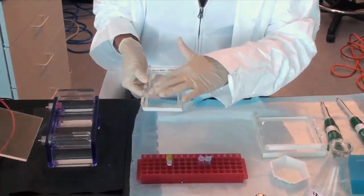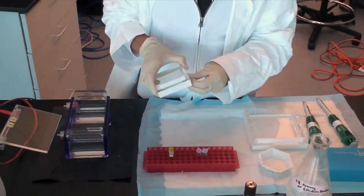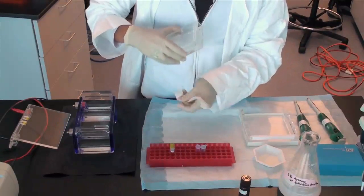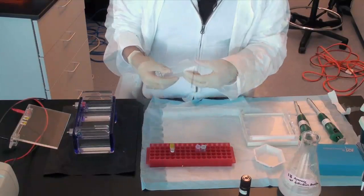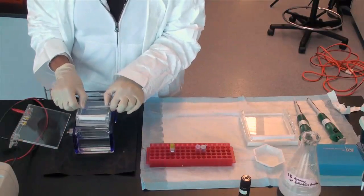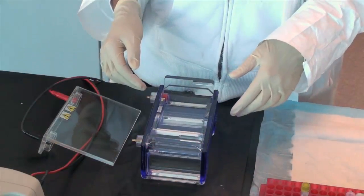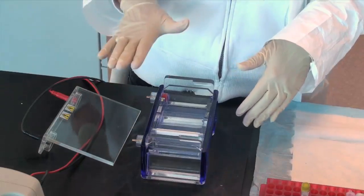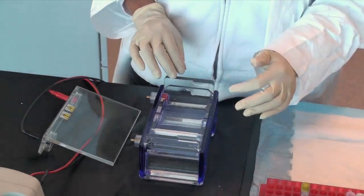When the gel has solidified, remove the tape or rubber seal and the comb. Place it into an electrophoresis tank which includes 0.5x TAE or 0.5x TBE buffer. There should be enough TAE or TBE buffer to cover the gel and make contact with the electrodes.